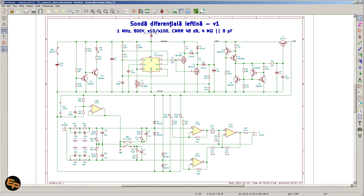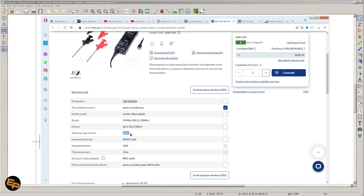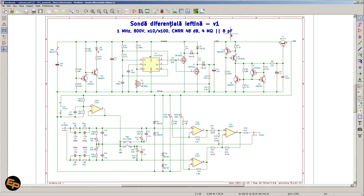I should say divide by 10 and divide by 100, but the usual convention is to express it as times. In times 10, we can have a maximum of 80 volts on the input; in times 100 attenuation, we can have up to 800 volts on the input — which is actually slightly higher than commercially available ones, which max at 600 volts. It has a 4 megahertz input impedance in parallel with 8 picofarads, and a common mode rejection ratio of 48 decibels, which is decent — not bad, not awesome, but decent for what we need.